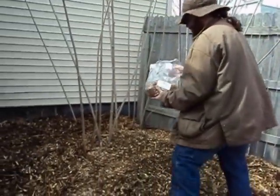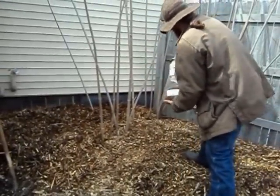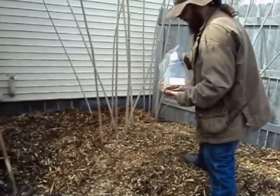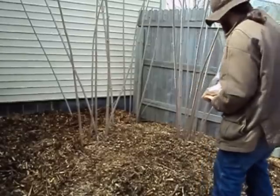What I'm going to do is just start to sprinkle this in here — basically planting my mushroom garden right now. Broadcasting this in.